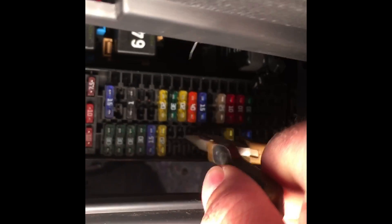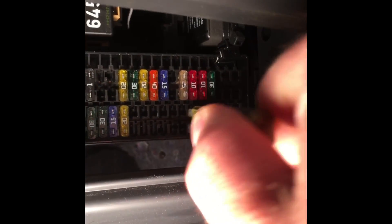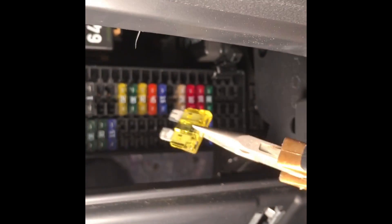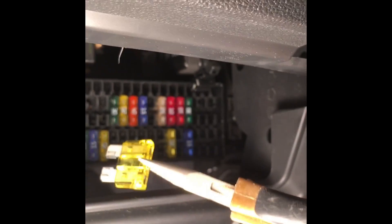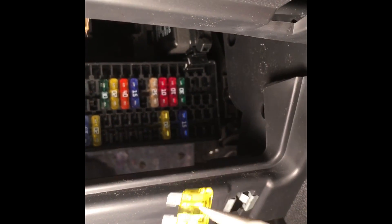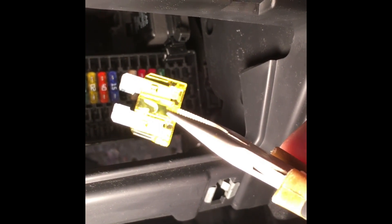We're going to check these fuses to find the one that is blown. It's a 20 amp fuse. There it is — you can see how the center is blown right there.